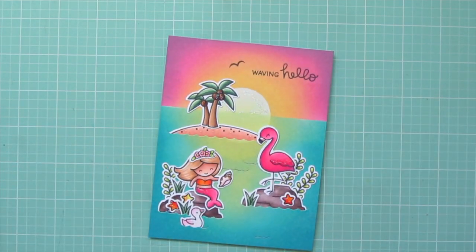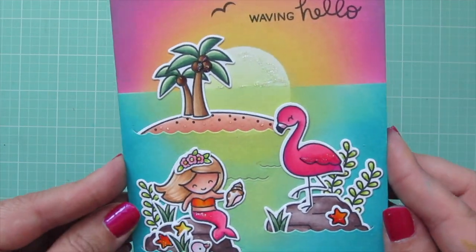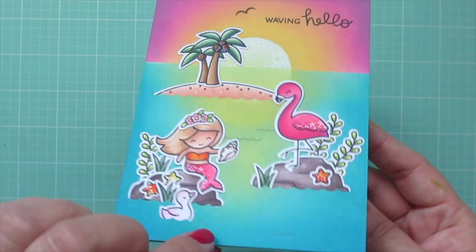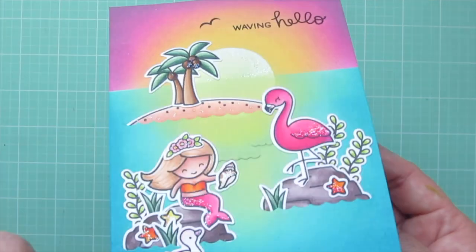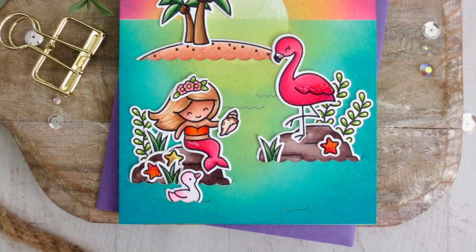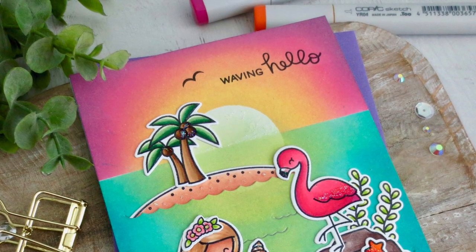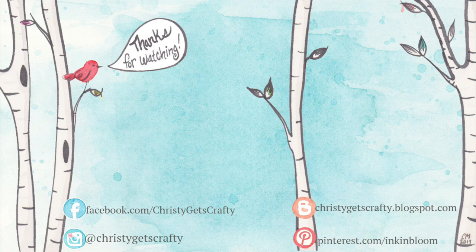This card is actually featured on the Lawn Fawn blog today, so I'll have a link to that post down below. I have all of the products used listed and linked below the video as I always do. I hope you guys enjoyed — if you did, please hit that thumbs up button and subscribe if you haven't already. You can ring the notification bell to make sure my videos always end up in your feed. I hope you all have an absolutely amazing day, bye bye!